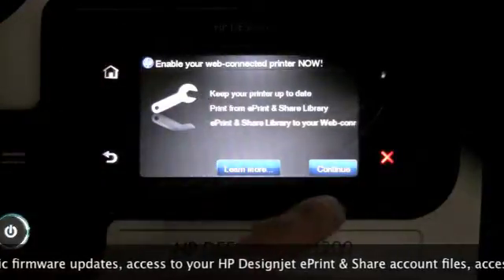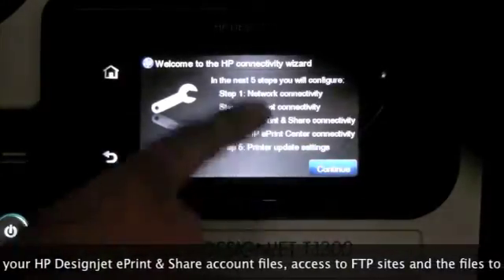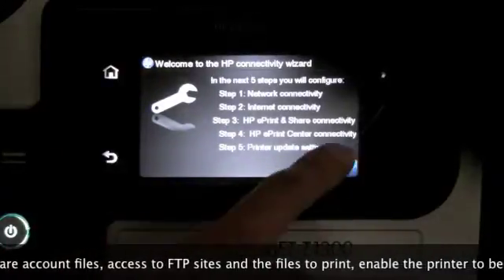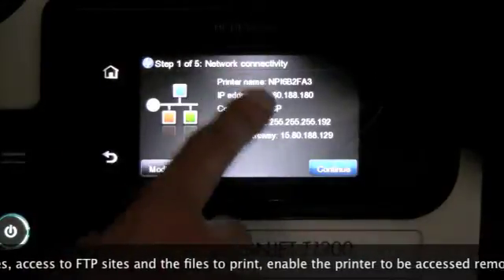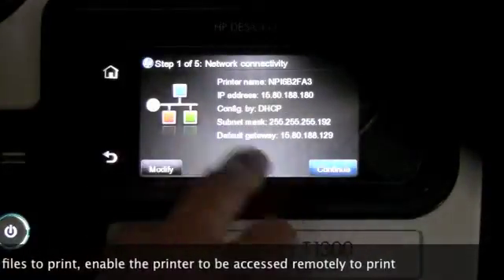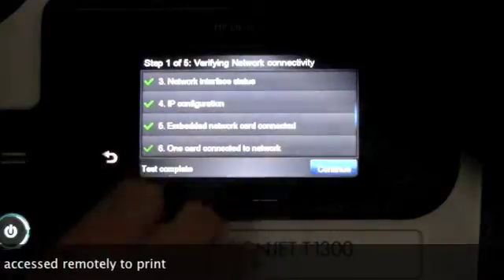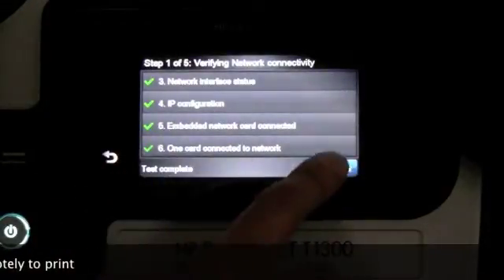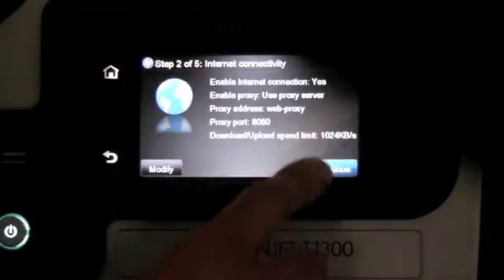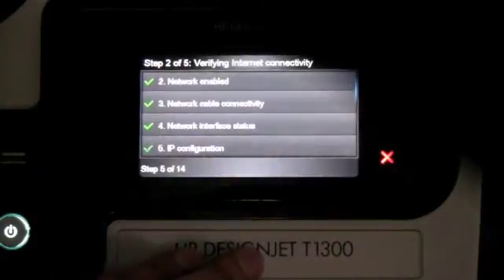If you go into the wizard and launch it, it will go through five steps of checking the connectivity. First of all, it shows you that it is connected to the network and has an IP address. You press continue and it will verify all the network settings. Once that's done, it will check to see if it can connect to the internet and go through all those checks.